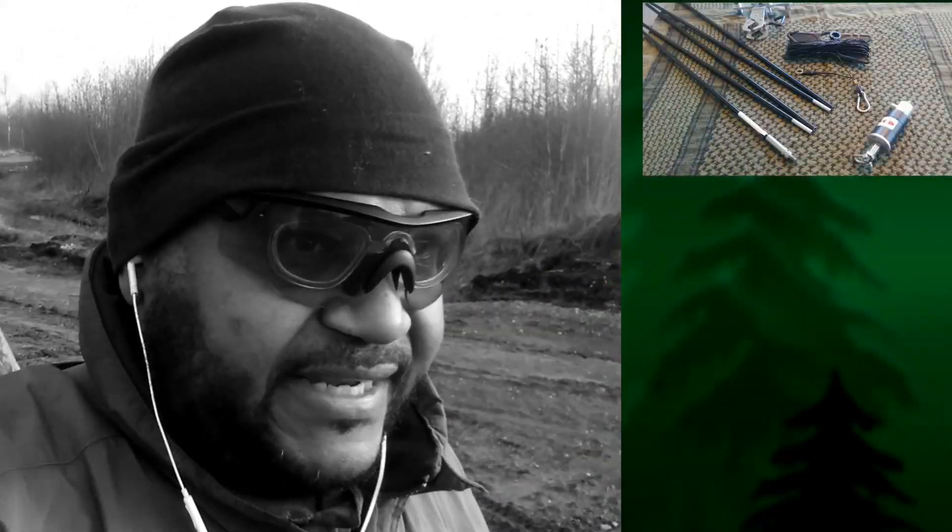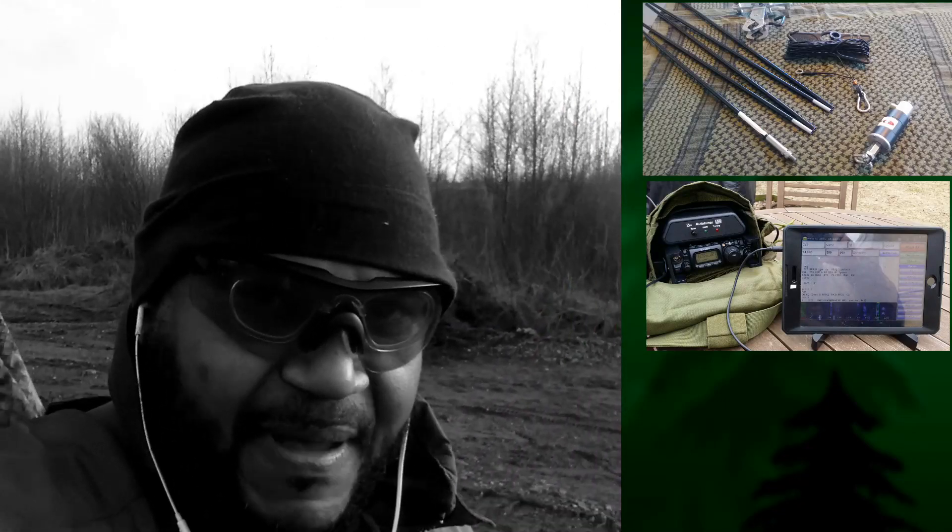So I thought, well, let me grab my antennas, let me grab my radio, battery pack, grab the dogs, and just go and make a rapid deployment simulation. So that's what we're doing today. Stick with me, let's check it out.